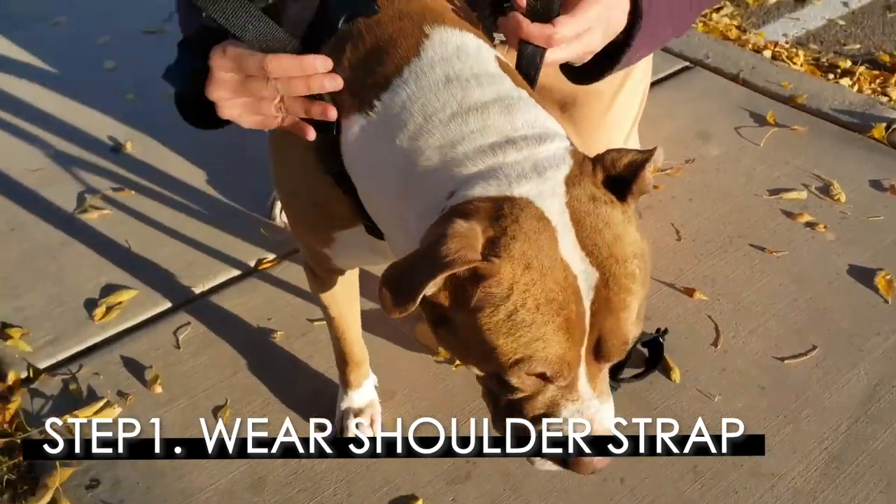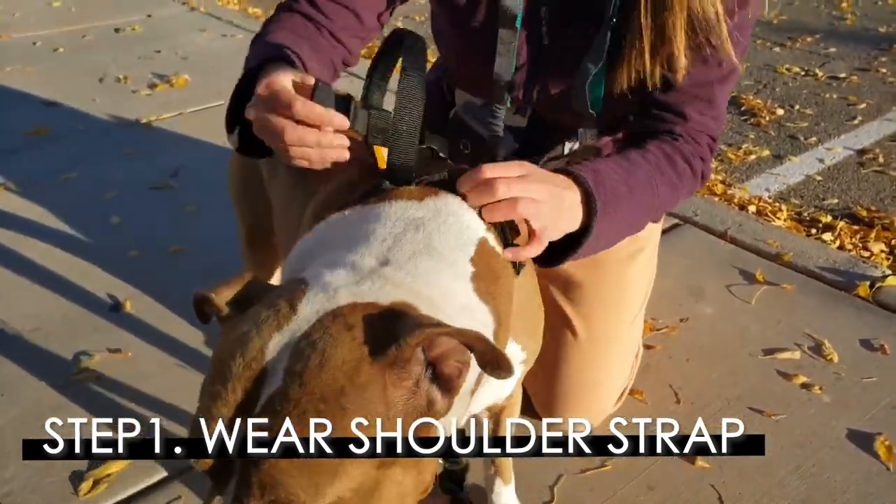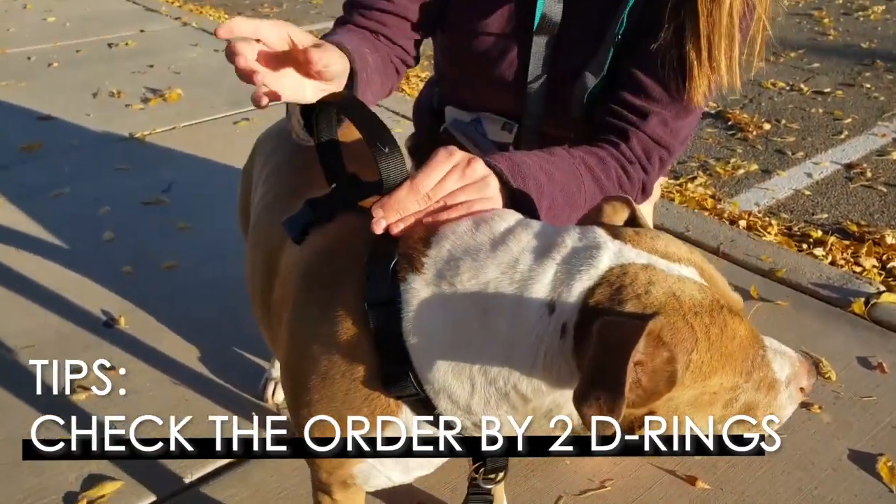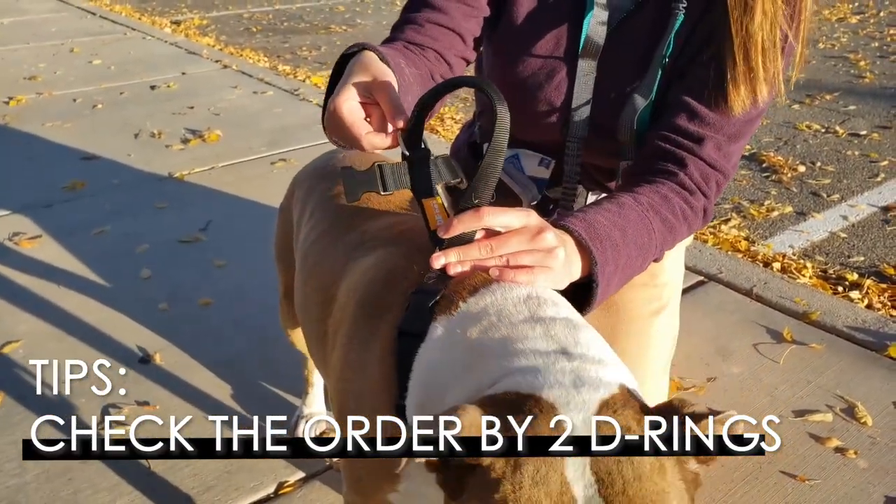To start, we're going to buckle in right over his shoulders. You can tell the front because the front of the harness will have the Martingale loop, and the back of the harness will have this hand loop and the metal loop at the back.